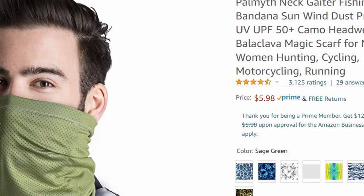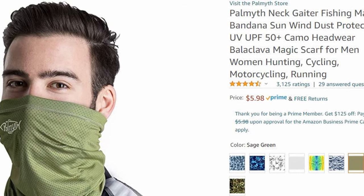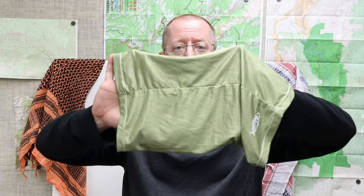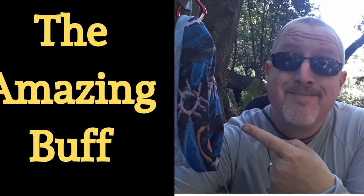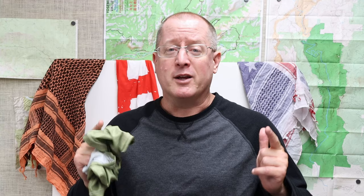I recently got a new one from Palmyth, specifically made for hunting and fishing. It's got a good SPF rating and is permeated with small holes so it's a lot easier to breathe through, and I've been enjoying it quite a bit. I've done an entire other video on Buffs — I'll link to it in the description — because right now I want to talk about something that is kind of in competition with the Buff that I've found very useful lately.